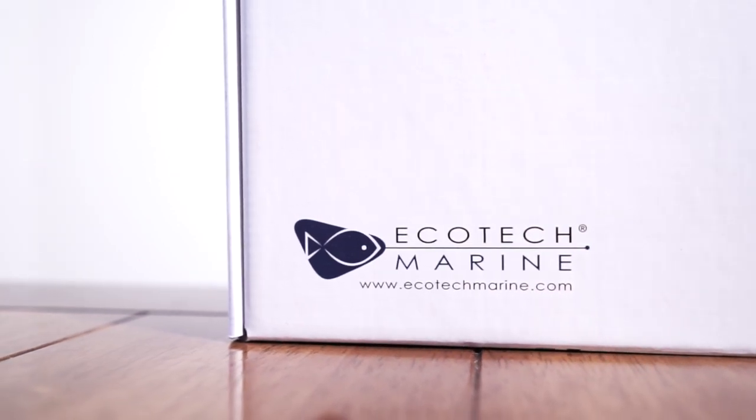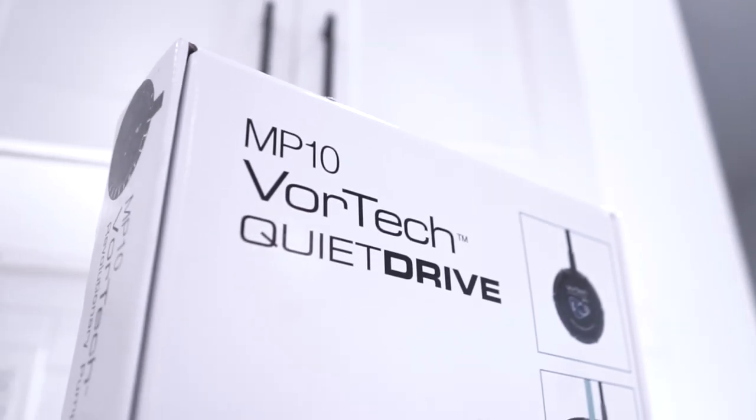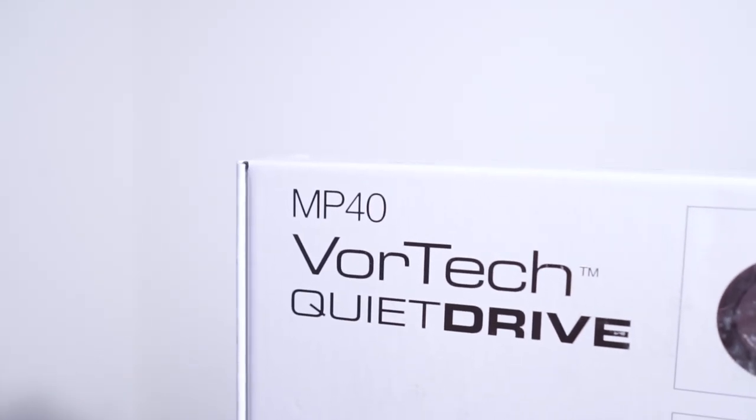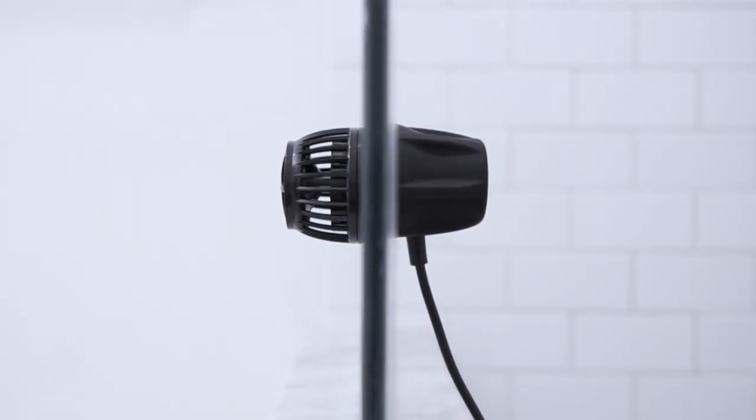There's no denying that Ecotech has created a standard within the industry. Years of refinement and attention to detail have led up to this point. Whether you're a beginner hobbyist starting a tank, or an old school reefer looking to revamp your flow, you simply can't go wrong with the Vortech lineup.